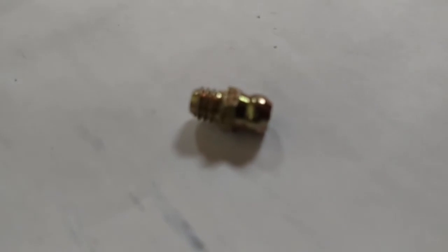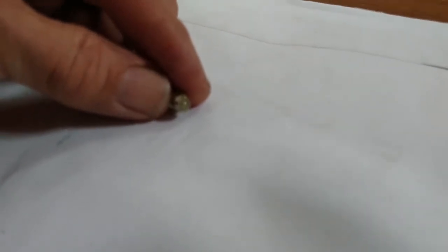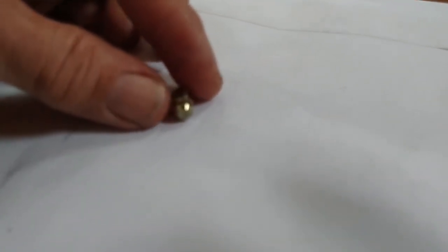It's a grease fitting — it's got a little ball in the end. All you have to do is shorten the spring just a little bit, so that the ball falls in a fraction of an inch. That's my idea for a snifter valve.